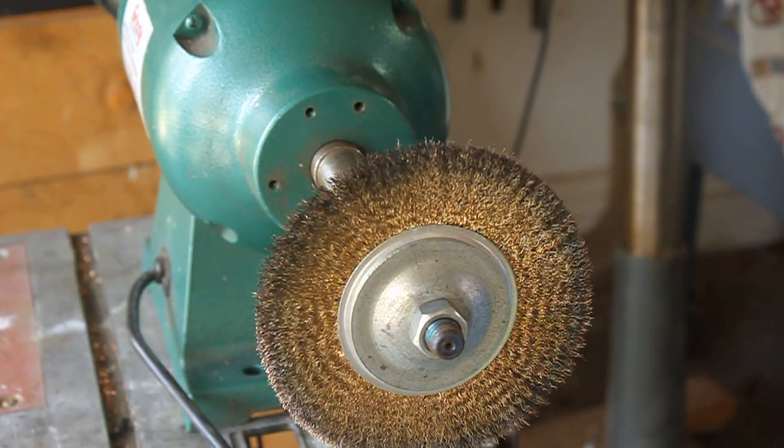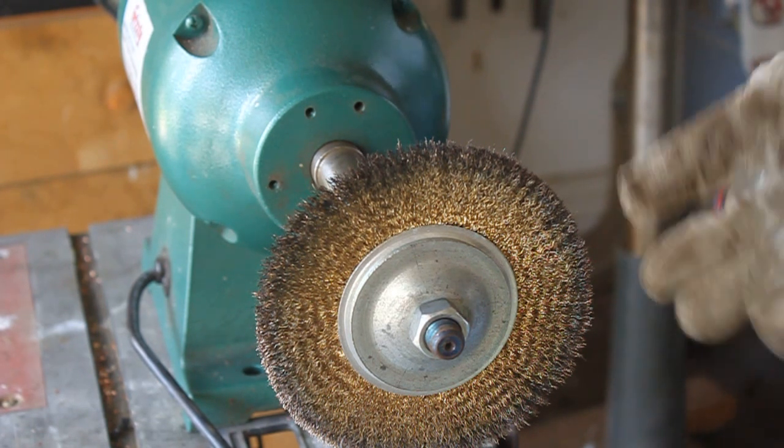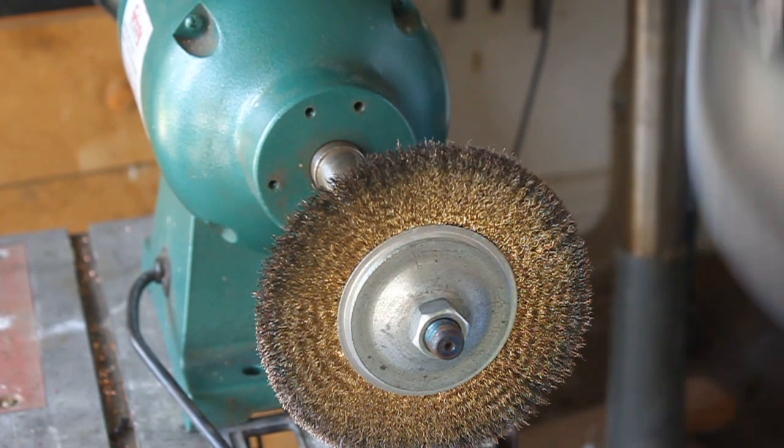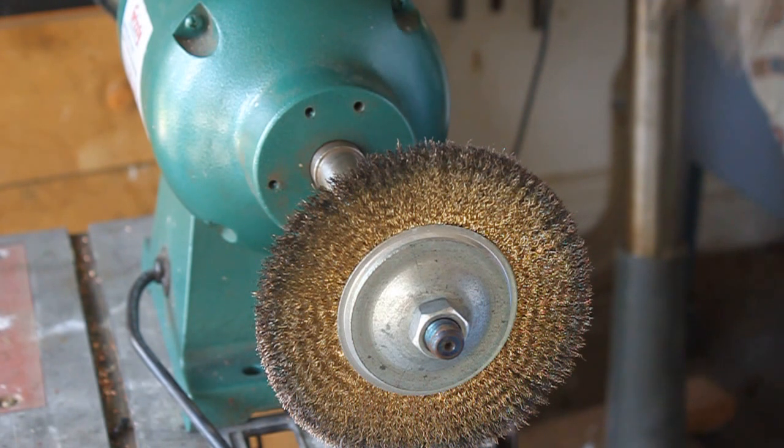Eye protection, guys — do not forget to wear your eye protection on this. I cannot reiterate that enough. It's this wire brush; it spews stuff off when you're running it. You can feel it hitting your shield, so make sure you wear that.